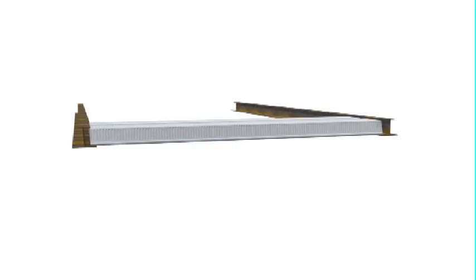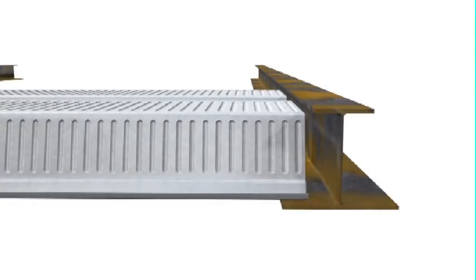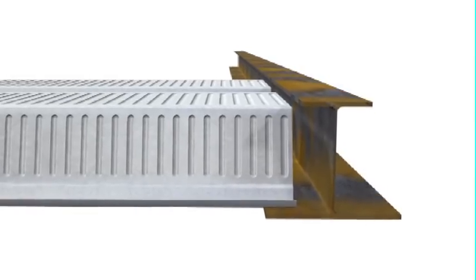Comfloor 210 is typically installed as a single span only. That is, the sheets tend to span beam to beam or wall to wall, and not over the top of multiple beams or walls, as is best practice for Comfloor 60 and Comfloor 80.